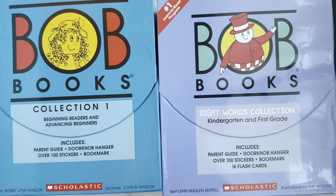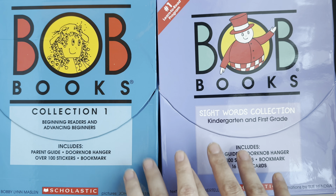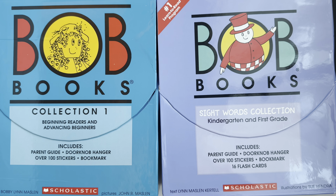Hello and welcome to all the planner mums, glam mums, and all my subscribers. Hope each one of you are doing well. Today I'm coming to you with my BOB Books review. This is a very good book collection if you're trying to make your child start reading.